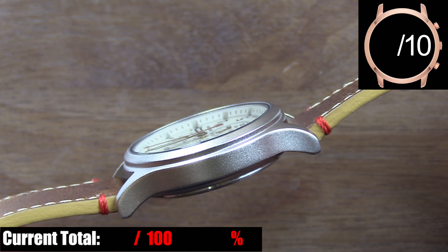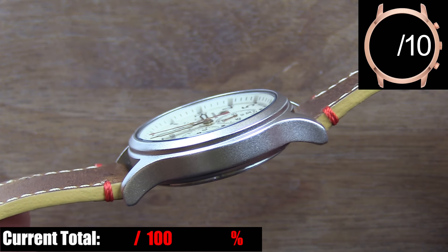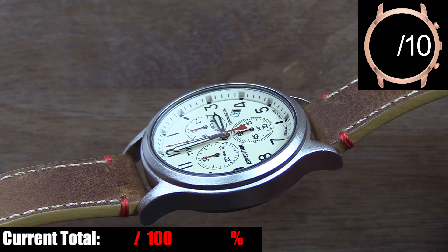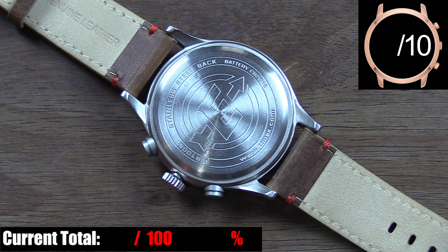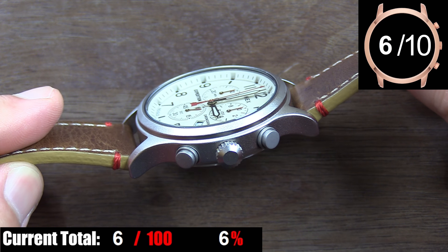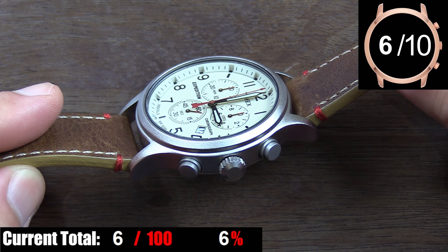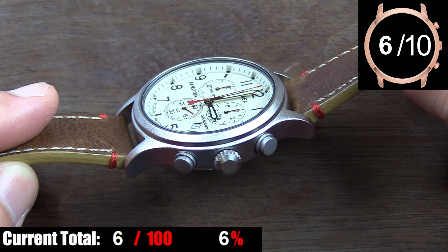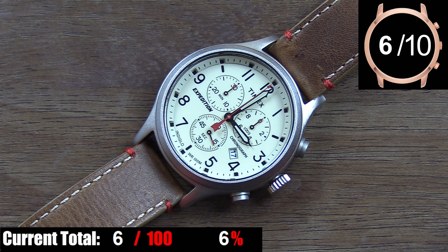Now before you all start yelling at me in the comments — yes, I realize this is a very reasonably priced Timex. I'm just saying I've seen better out there, even from other Timexes I've reviewed. The case back is a screw-down type, brushed stainless with a large Expedition logo engraved in the center and various watch information engraved around the outer edge. The crown is nice and large with great grip, while the pushers for the chronograph look nice but aren't great in terms of feel. They're soft push buttons that lack any tactile feedback — the only way to confirm the chronograph started is to check that the red second hand is moving. Overall, the case seems about right for this price bracket.